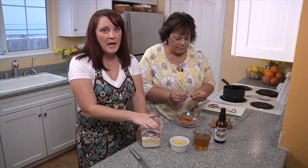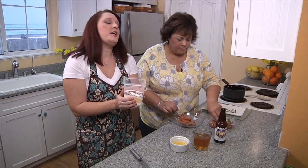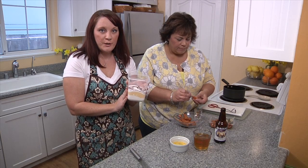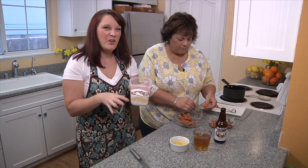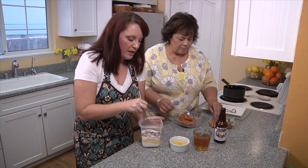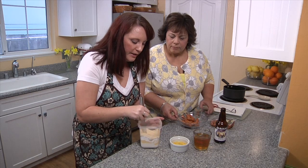Meanwhile, I'm going to mix the batter. In the flour blend I've got here, I have a cup of all-purpose flour, a cup of cornmeal, quarter cup of sugar, four teaspoons of baking powder — that kind of helps it puff up — and a little bit of cayenne, just to give it a little spice. I'm going to give this a nice whisk so it's well blended.